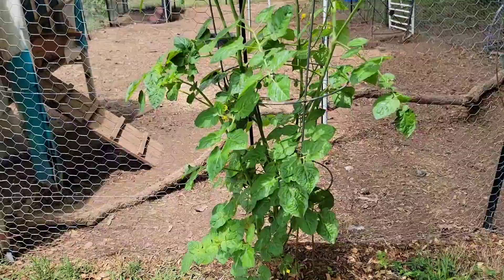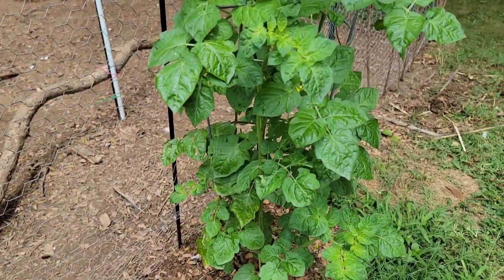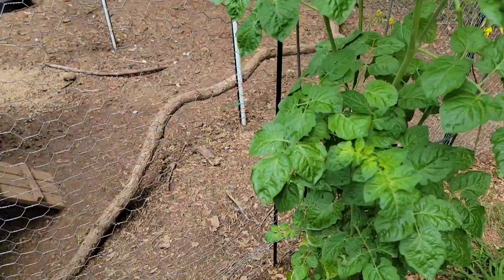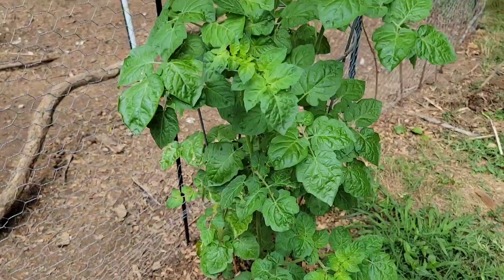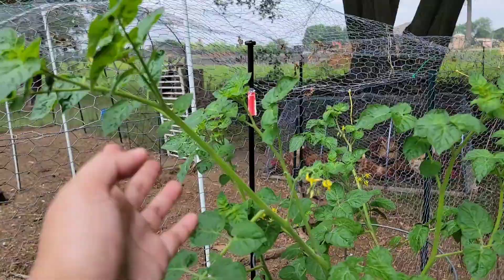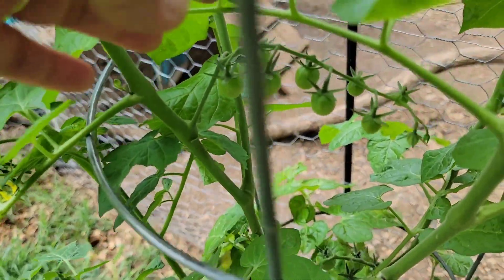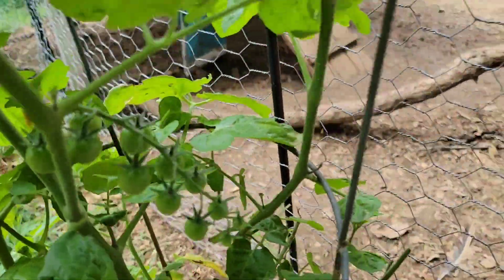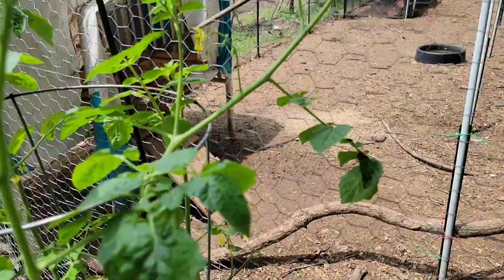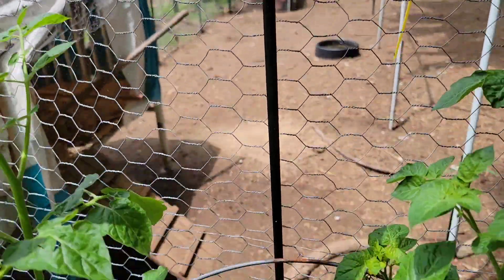Over here I'm showing you this beautiful volunteer tomato — it grew in here. There were like two or three of them and I chose to keep one. Look at that, it has grown so big already and we actually have a few fruits. We have some tomatoes here that are growing. The chickens will eat the leaves that they can reach.